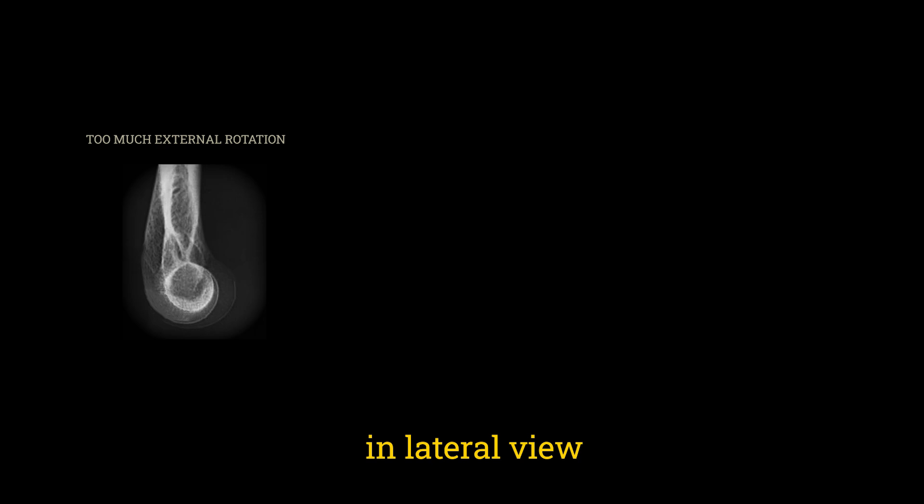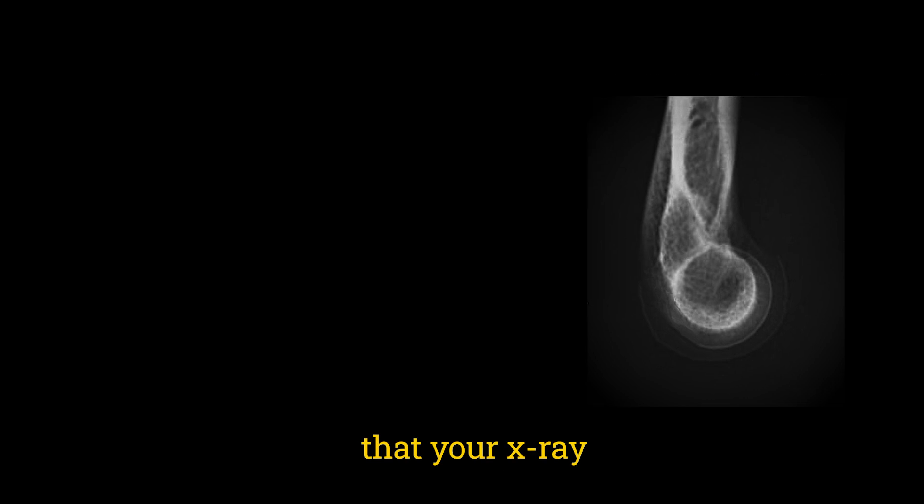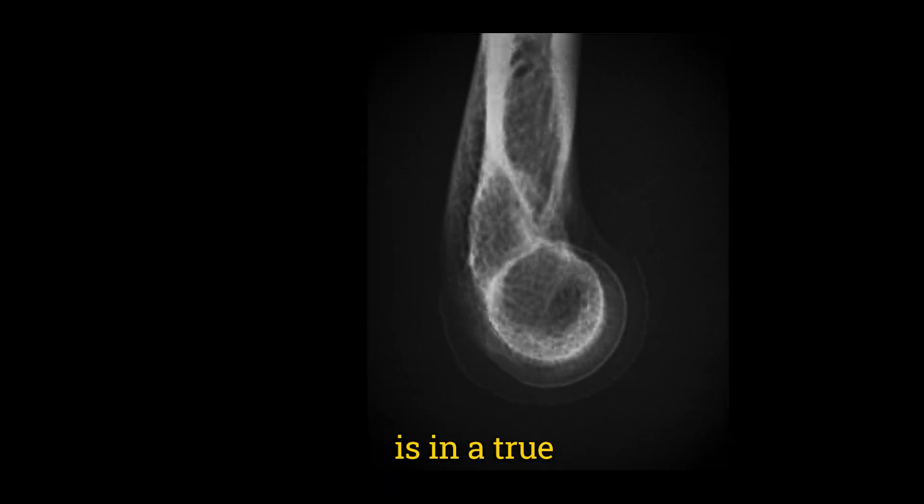In lateral view of the elbow, this is the best evaluation criteria that you must see to say that your x-ray is in a true lateral.